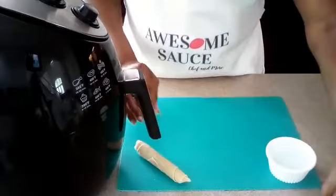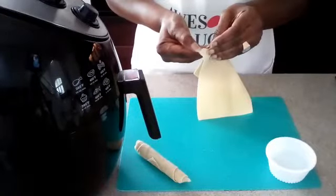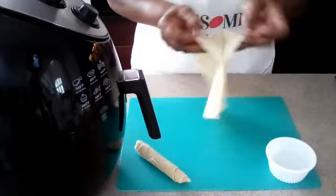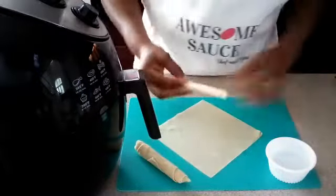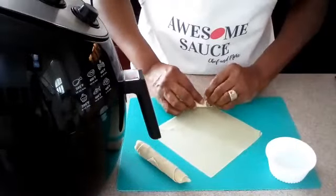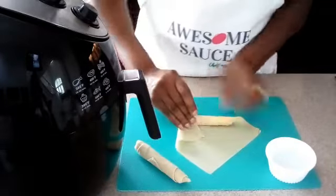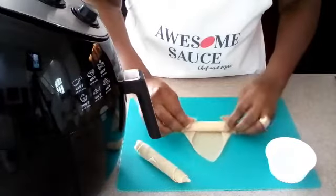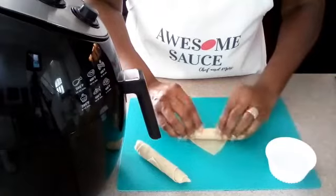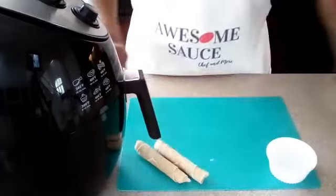We're going to show you another one, and then I'm going to bang the rest of them out. Because we're using the air fryer, you only want to do six at a time. So let's get another one wrapped up here. Just roll it up tight, get these corners tucked in here. Make sure they are tucked in really good. Roll, roll, roll — put a little water on the end and we are done with that one. I've got them all rolled up and we're getting ready to put them in the air fryer.